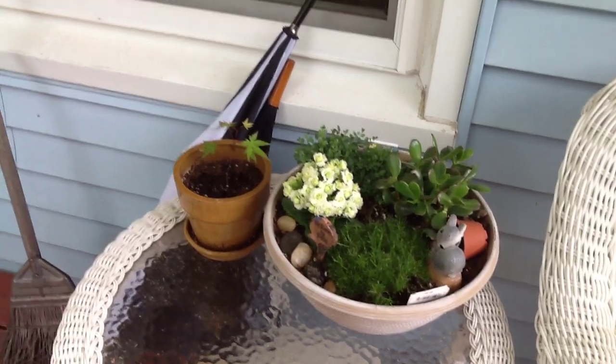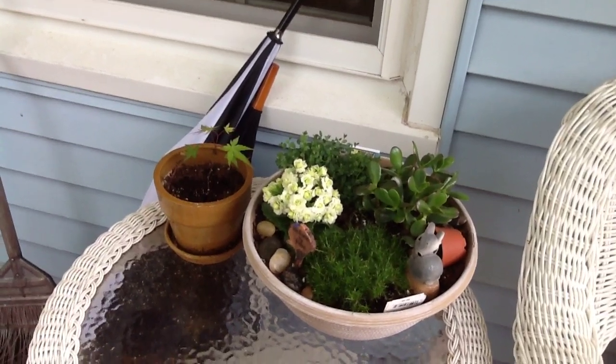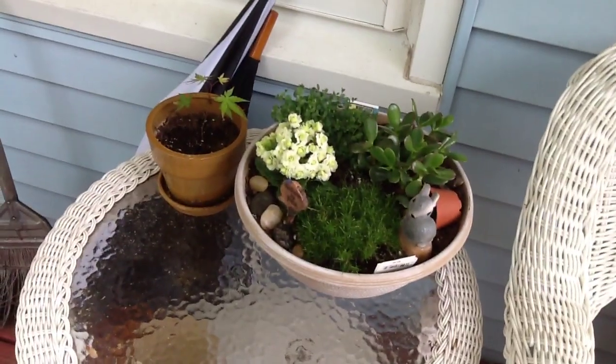That's all the fairy gardens for right now, but I'm sure more will join this collection. I hope you're having a great day. Till the next time. Thank you.